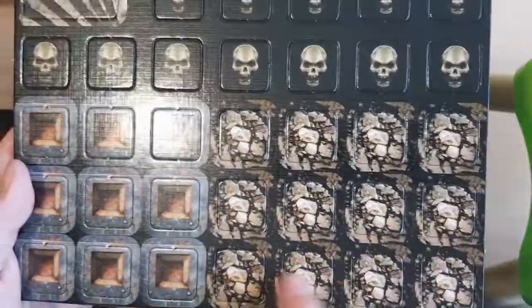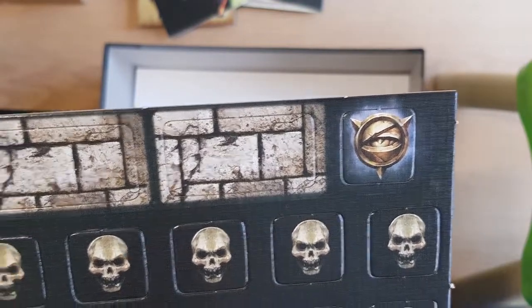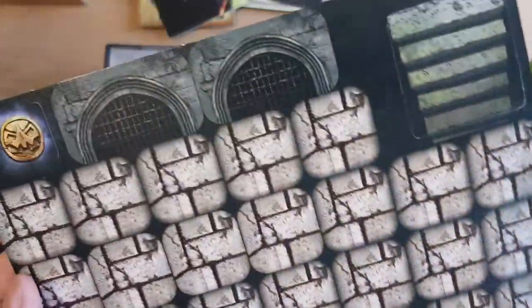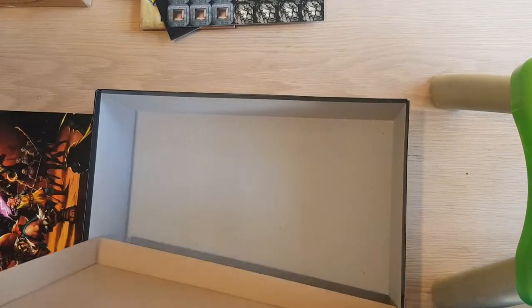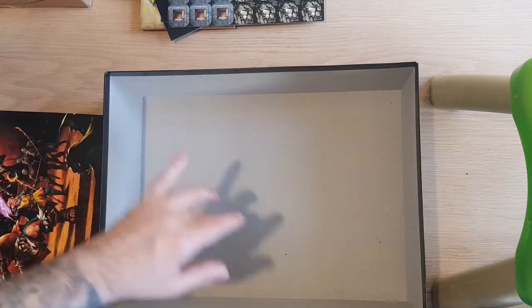So these are double-sided as well, which is cool. The traps, the skulls, the block doors, secret doors — all that stuff. And then under this there's actually nothing. But with that box now empty, you can actually store everything in it, including the expansions.